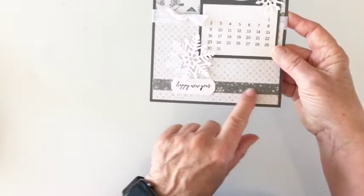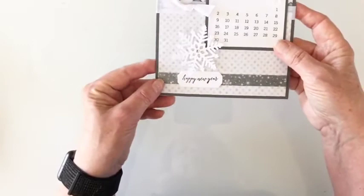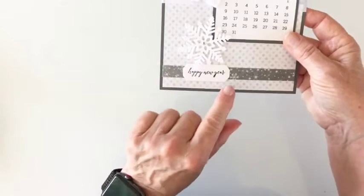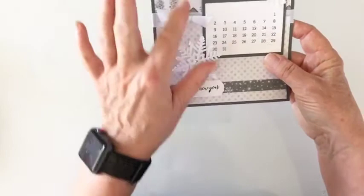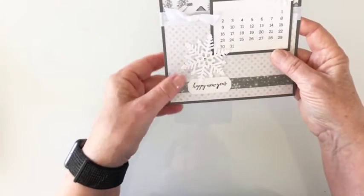On this one, there is a piece of designer series paper that goes across the bottom — you'll find it in your kit. It's about a half inch strip and several months have that. Then you'll just add your greeting. I glued the greeting straight on to the designer series paper — I did not use dimensionals. I used dimensionals on my snowflakes, and your snowflakes are in your kit. Then you'll just tie a knot and attach it to the front. That is the January and the basic layout.